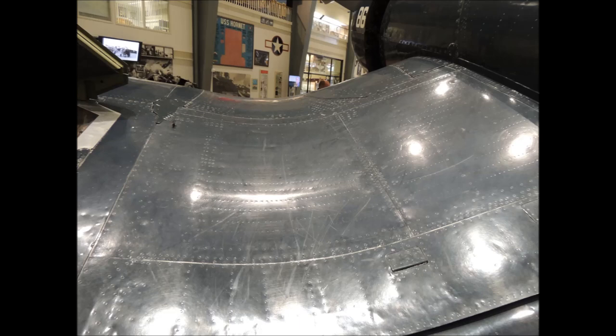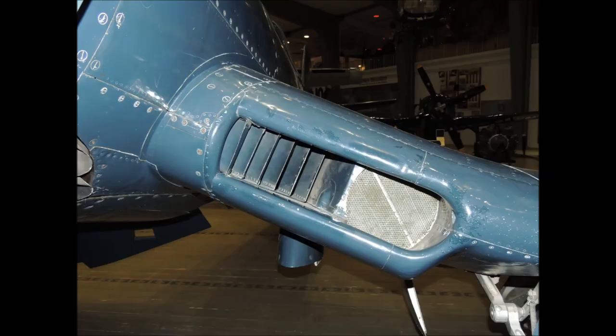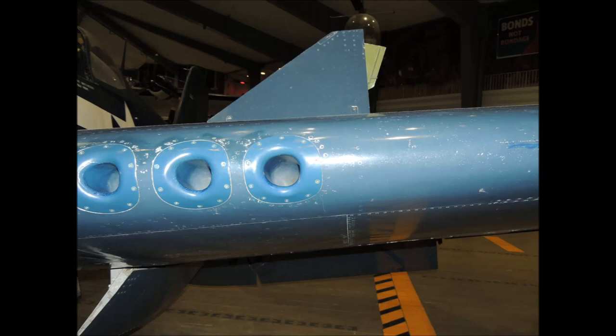Those are some pretty tiny widths. Even the flaps on the Corsair have butt joints and flush rivets. The leading edges of the Corsair's wings are also all butt jointed together, including the leading edges that cover the guns.